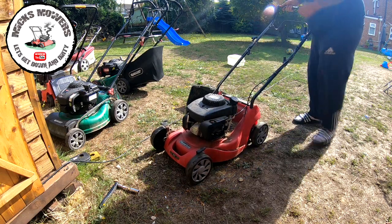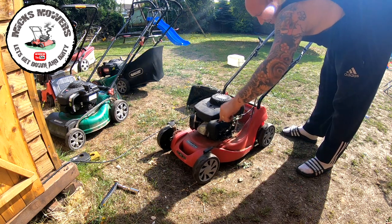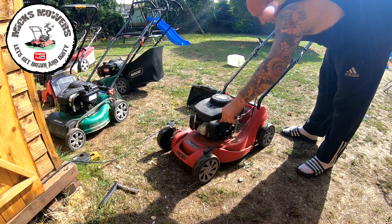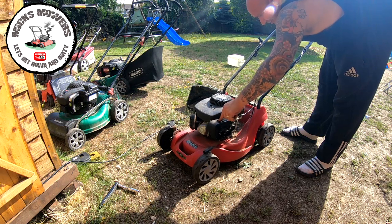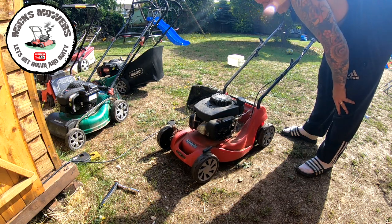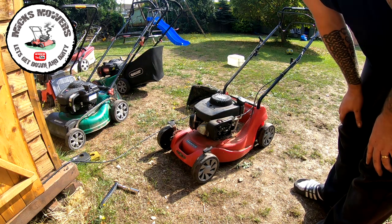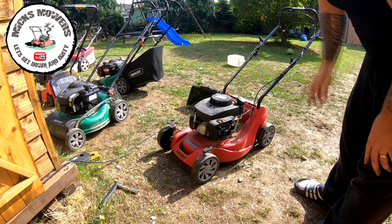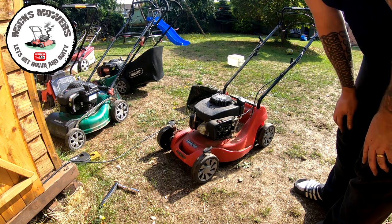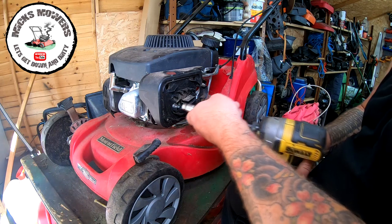It fired! That just goes to prove torch plugs are no good. So - carburettor fix. Let's get up on the bench, get the carburettor cleaned. It has got power drive but the power drive isn't working at all - I'm going to investigate the drive on that. If not it'll be converted to a push mower, but without further ado let's get inside and take the carburettor off.